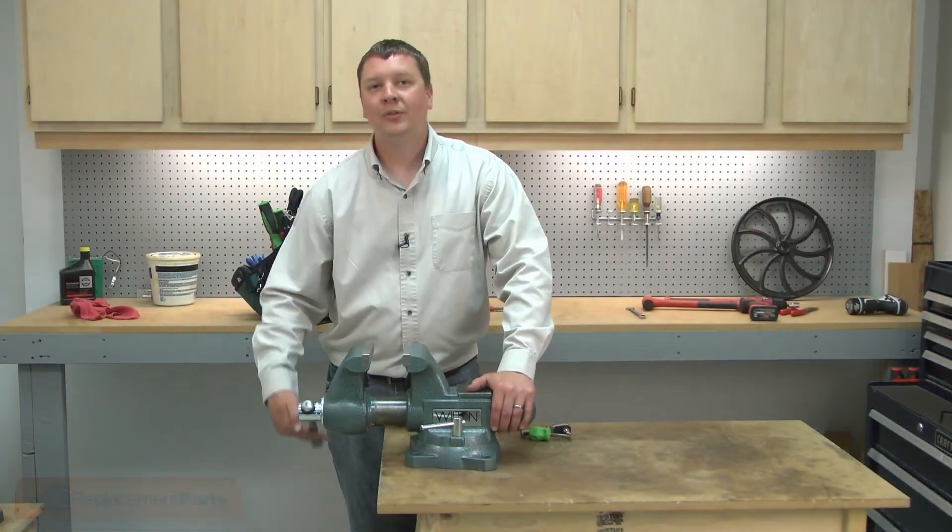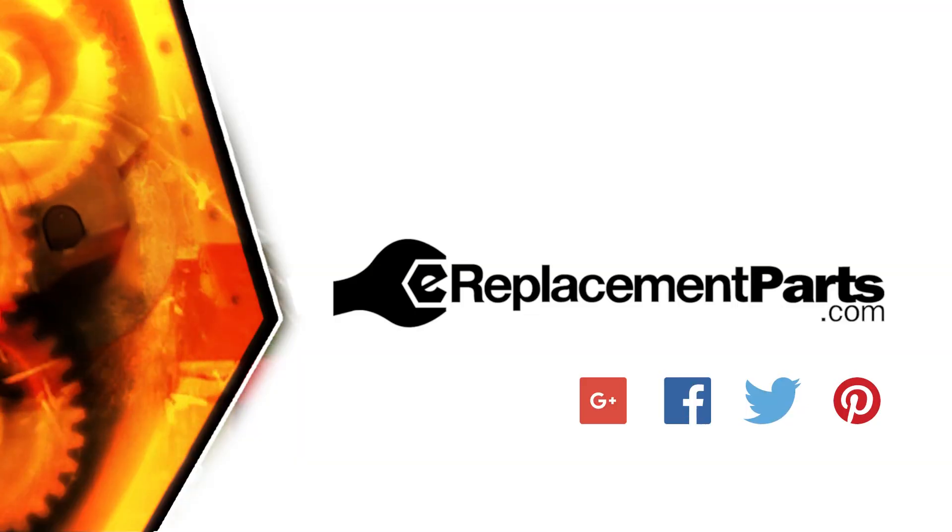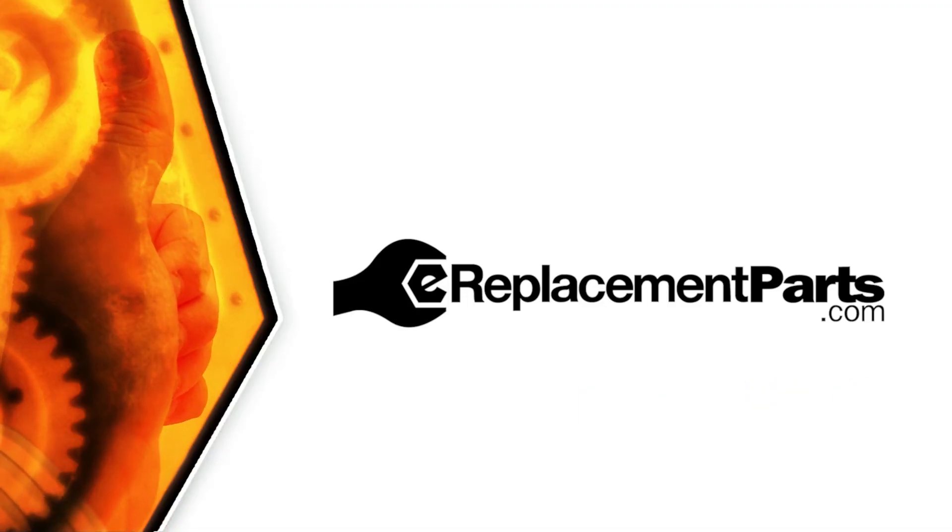And that's all it takes to install a new set of reversible jaw inserts on your vise. Be sure to check back often for new videos and expert advice. If you found this video helpful, give us a thumbs up and leave a comment.